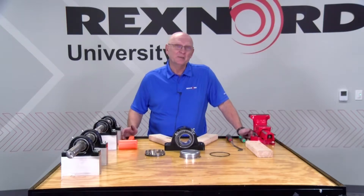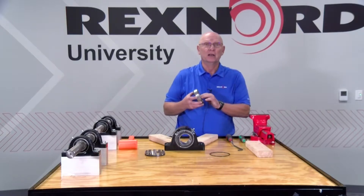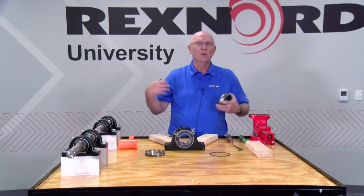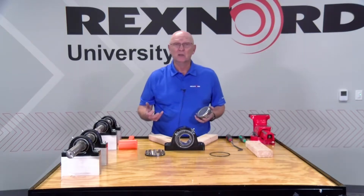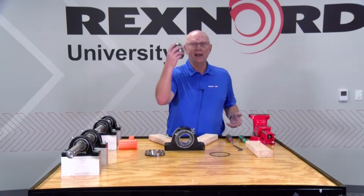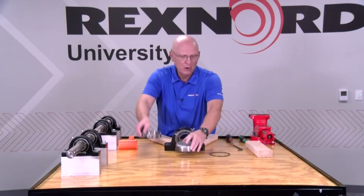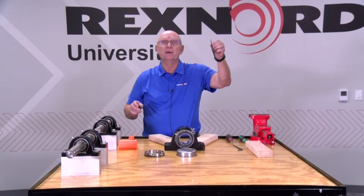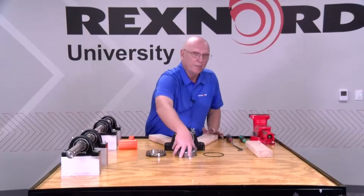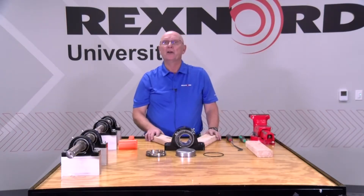In the past, the Rexnord Link Belt product line had just an end cover — it actually looked just like this — but you had to order it from the factory; it was the only way you could get it. Today we redesigned that product to make it easy. Within a few minutes in the field, you can add an end cover by purchasing what we call our D-cover kit: a cap, a new cover, and an o-ring for a seal. You can buy this kit and retrofit your Rexnord Link Belt product with a no-hole solid end cover. I'm going to demonstrate how to do that.